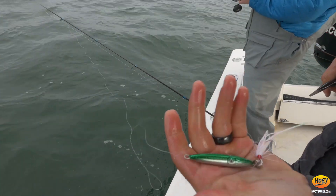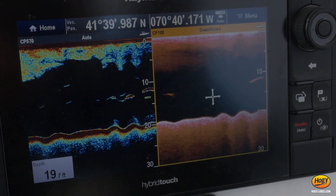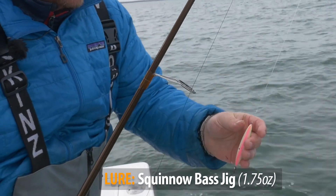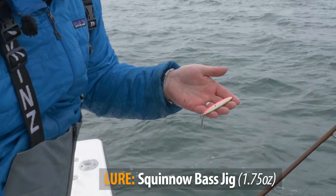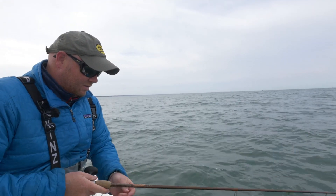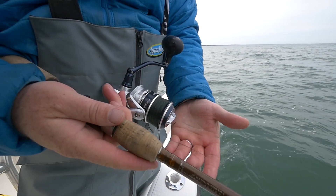We're fishing in about 15 feet of water on some structure and there's some sea bass holding. Now they come in a holographic and a glow series. For whatever reason, the glow series is my personal favorite. And this year here on Cape Cod, the pink has been working a little better than the rest. But pink and olive are two of the most popular inshore bottom fishing colors.